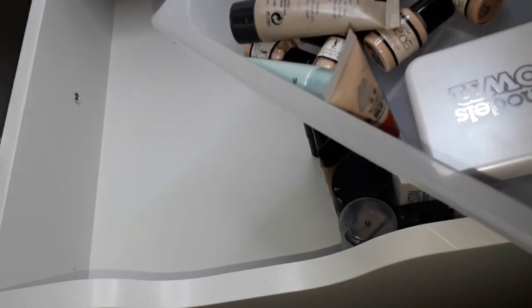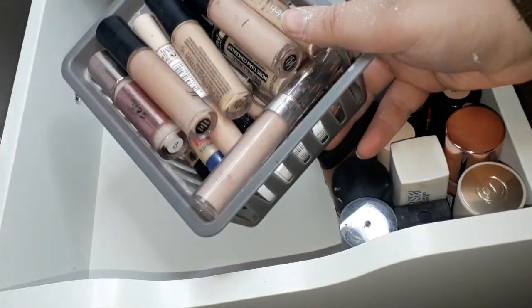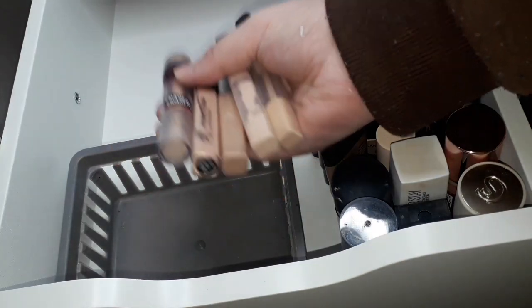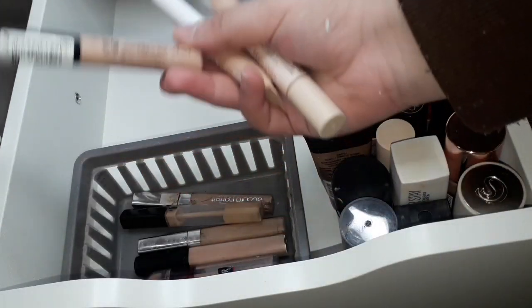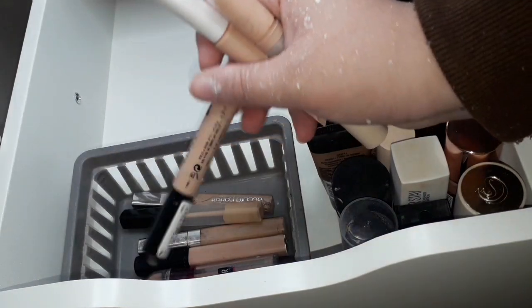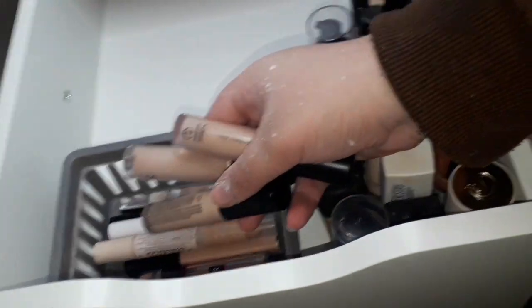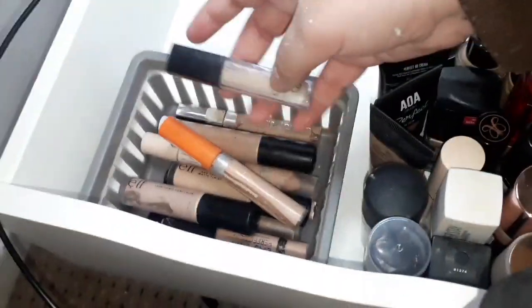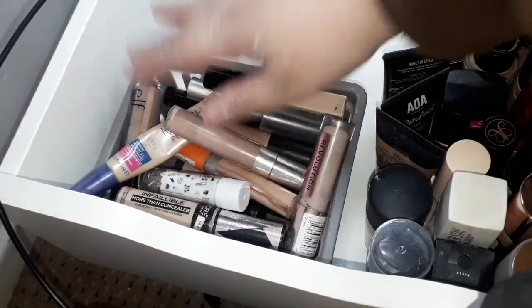The majority of my concealers are in here. I've got Instant Age Rewind, Primark, L'Oreal True Match — my favorite concealer — and the Fit Me concealer which is another favorite. I've got Collection Lasting Perfection, which I feel like everyone has but I don't like it as much as everyone else. I've got Model Zone and a Makeup Revolution one. I also have the ELF Camo concealer, a Roma London concealer, another ELF concealer that's really pretty under the eyes, some Wet and Wilds, and a bunch of others.